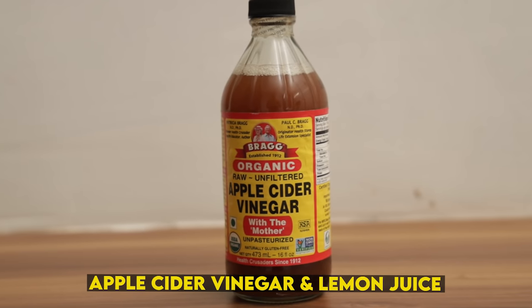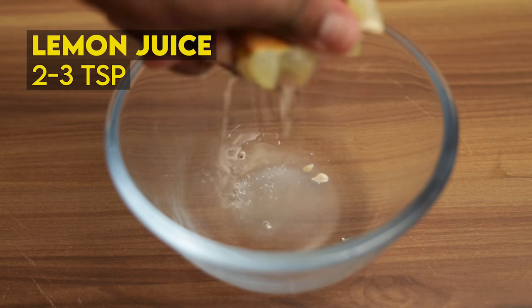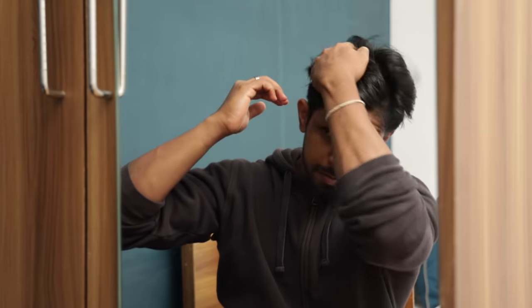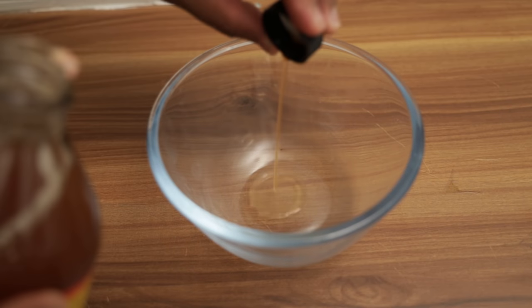Once we are done with all the washing, if you want an extra solution, the number one solution is Apple Cider Vinegar and Lemon Juice. You can use 3 spoons of Apple Cider Vinegar and Lemon Juice, dilute it, and apply it to your hair for a few minutes, then wash it out.